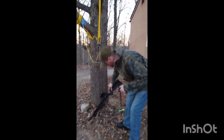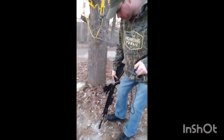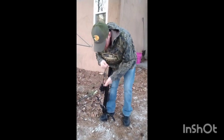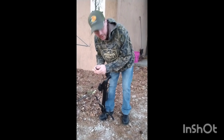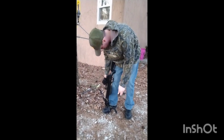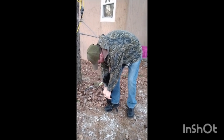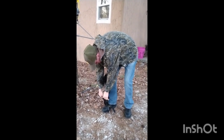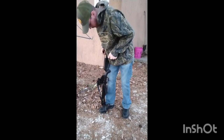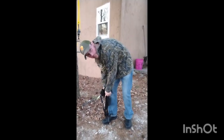It came with a three arrow quiver — I hadn't put it on yet — and it comes with this rope cocker. This thing is pretty easy to cock. Most of the crossbows I've had I've had a really hard time cocking by hand, so for me to be able to do this is pretty awesome.